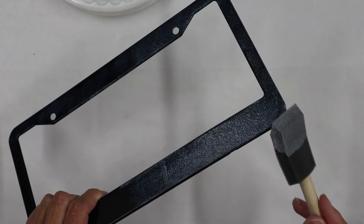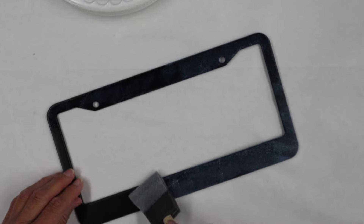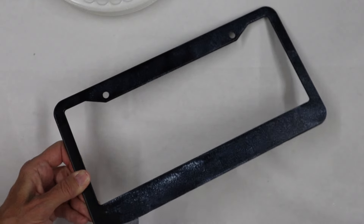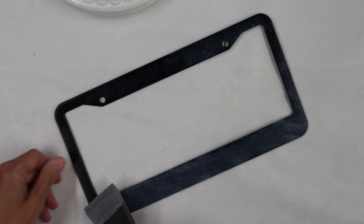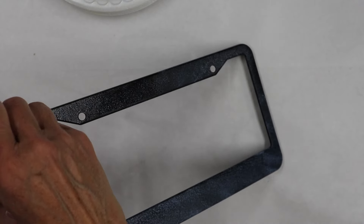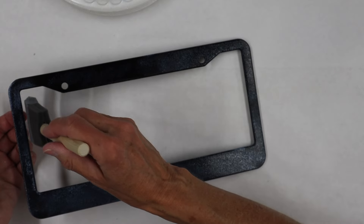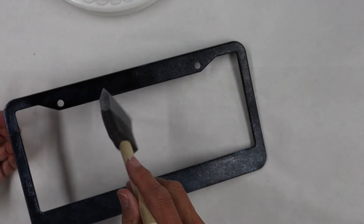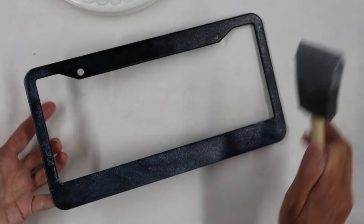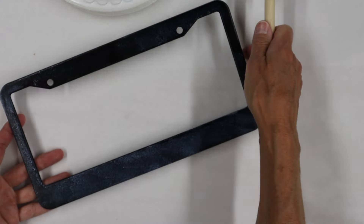As we get going and move around to our last side, it's going to get a little bit tricky holding on to everything. When you get to the end, make sure that you have adhesive absolutely everywhere — if you miss a spot there's just not going to be any foil that will transfer in that area. It should still have made the frame a slightly different color. It goes on milky white and dries shiny and clear, so you should be able to see where the adhesive is, especially on a black background.